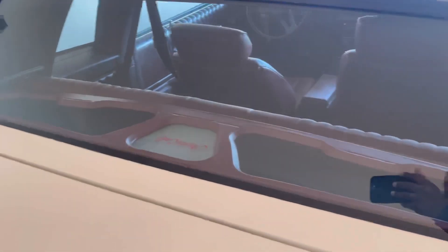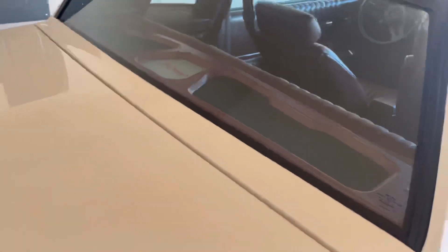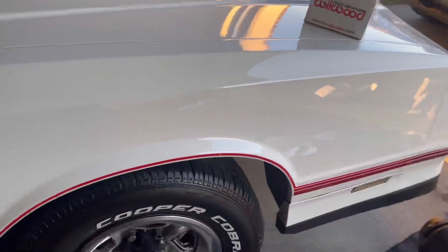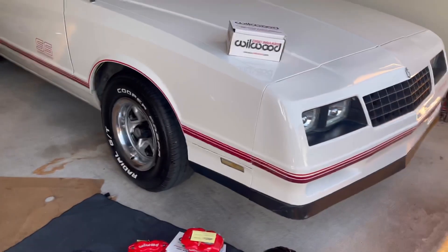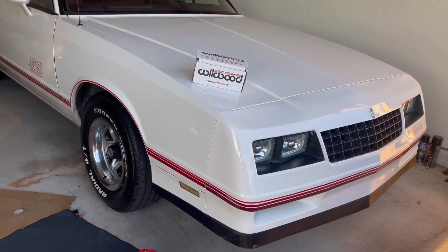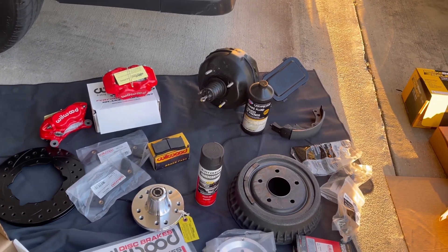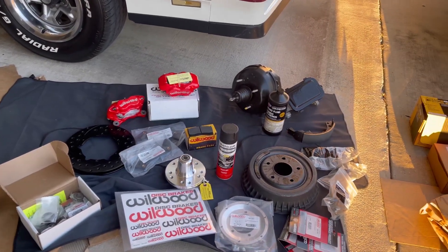Yeah, this thing has come a long way. Y'all let me know what y'all think. And if y'all are new to this channel, make sure y'all like, share, and subscribe, and hit that notification bell and go check out my last videos and other updates I've done to the Monte Carlo. The last one I posted before this one would be when I added the music — I got the music installed. So let me know what y'all think. Let me cut the camera off and I'm going to get that part for y'all that those people ordered for me brand new, so I can let y'all also see that.